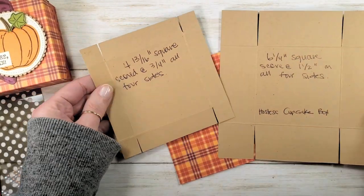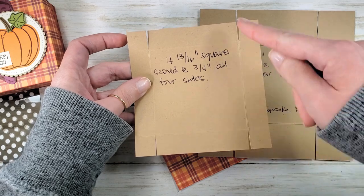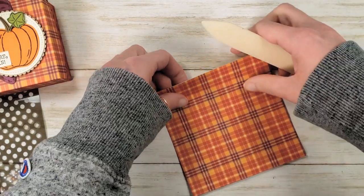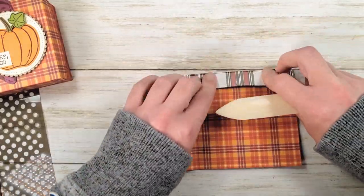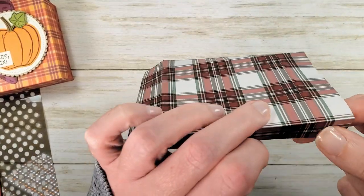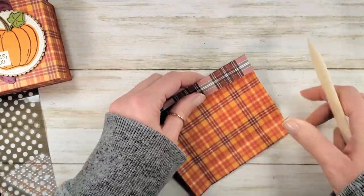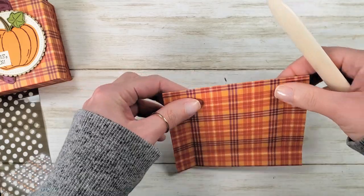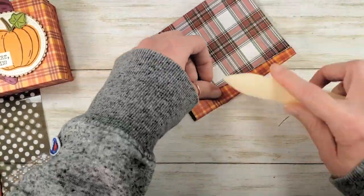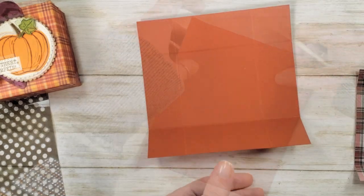For our lidded box we're going to work the score lines with the bone folder. I like to, when I'm using designer series paper, work the score lines inside out first so that if there's any cracking it'll be inside the box. This pattern has cracked a little bit, but when we flip it around and score the right side, all that stress happened inside — look at how nice and clean our outside fold is. That's the reason for it. You'll see me do it a lot and people ask why I score both ways — that's it. I'm going to do that with my Cajun Craze now.